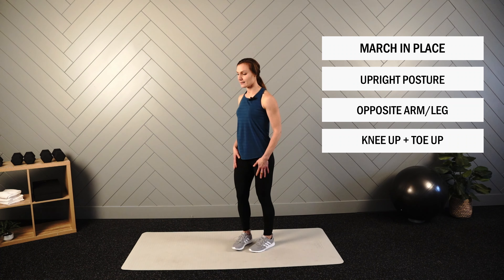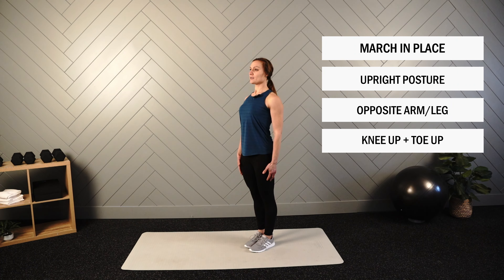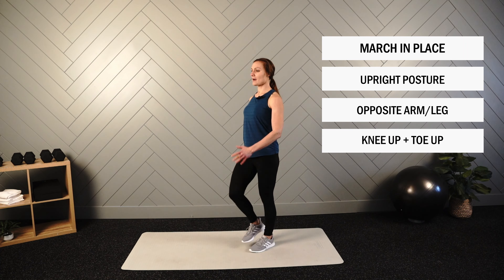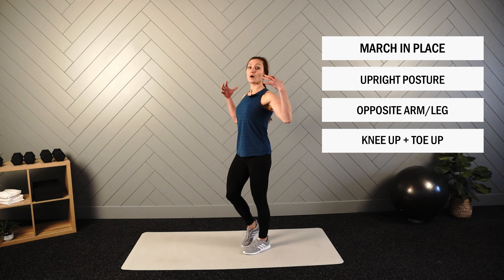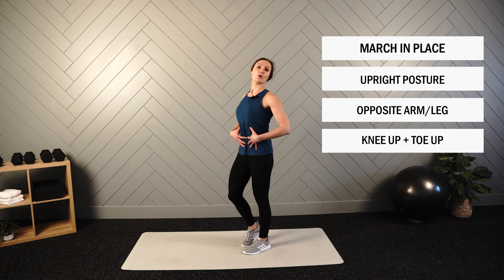Next up, we have your march in place. Just like our walk in place, we'll go opposite arm, opposite leg with a nice tall and neutral spine. As we perform this movement, I want you to think about driving your knee up while keeping the upper back locked in place and core active.